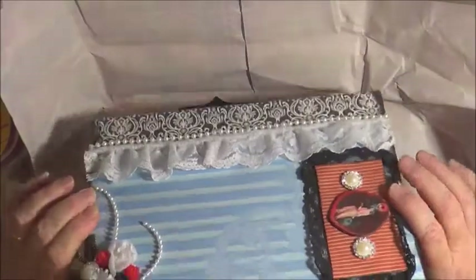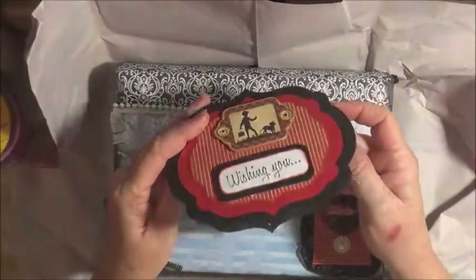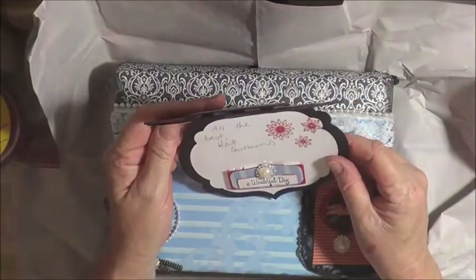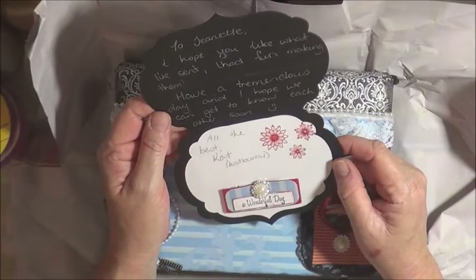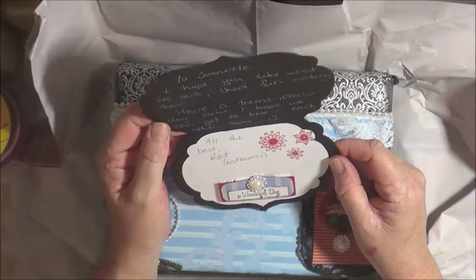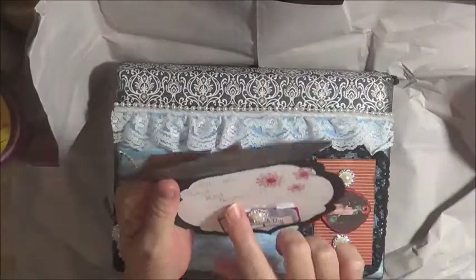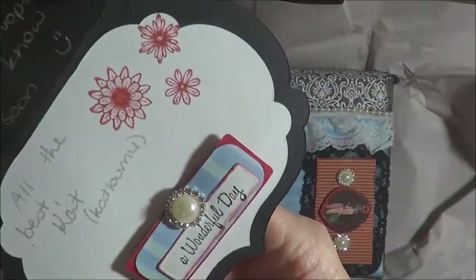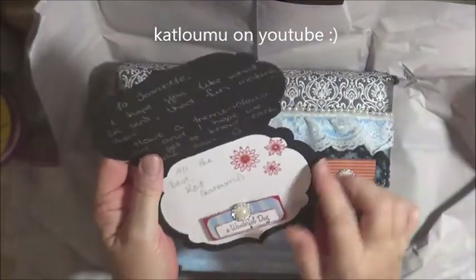And we have a book box. I did watch this video — let's see if I was right about who it was. 'I hope you like what I've sent. I had fun making them. Have a tremendous day, and I hope we can get to know each other soon. All the best, Kat.' And Kat — I think this is her YouTube channel — Kat Lumi, I think it is. Kat Lumi, right here. Isn't that lovely? Thank you so much, Kat. That's a lovely card.